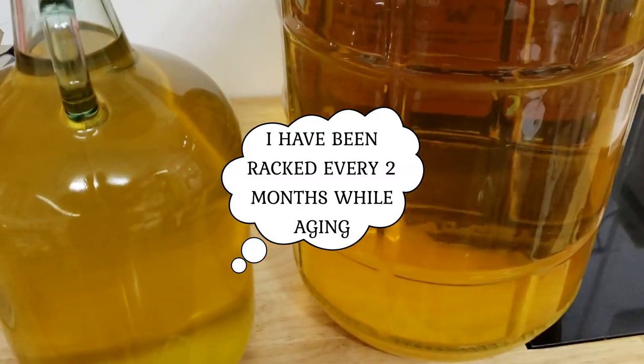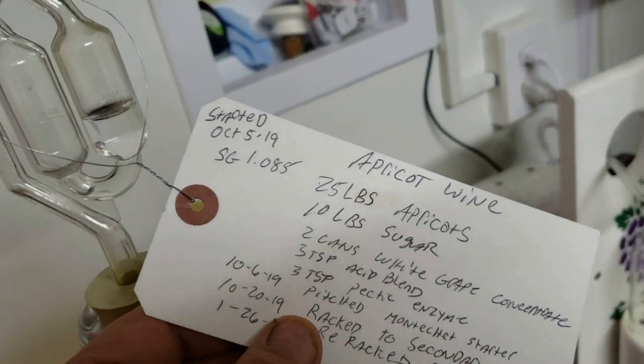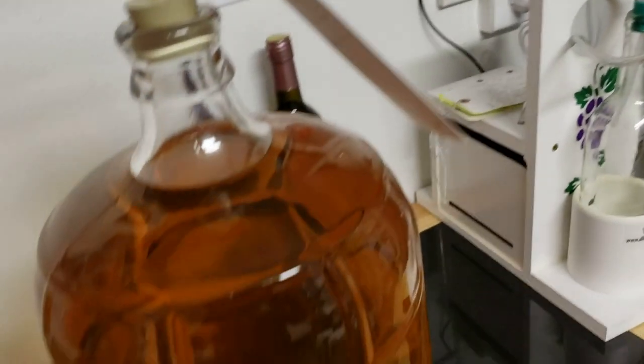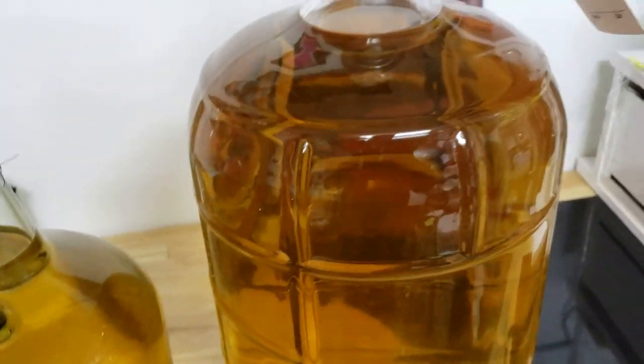Here's the apricot wine. It's been sitting since October, and it is now April, so it's been sitting for quite a few months. As you can see, it's crystal clear, ready to be bottled.